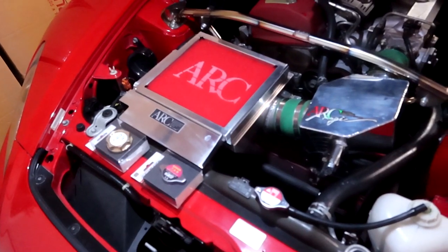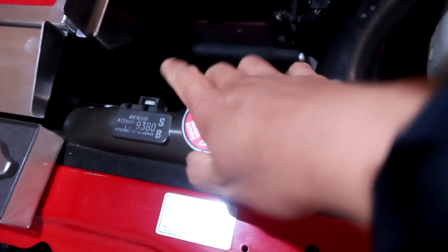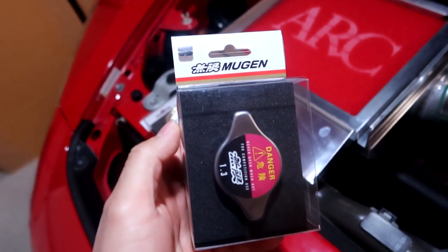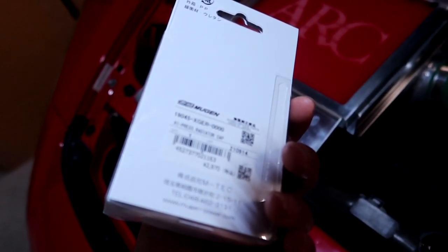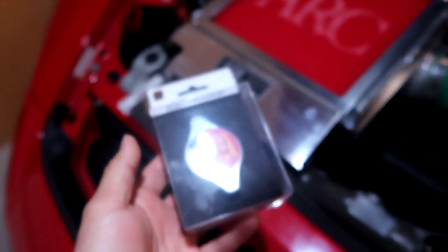First things first, let's go ahead and remove the stock radiator cap. I haven't driven my car for a while so it's nice and cool. The Mugen one I'm super excited for. I know you can get a cheap knock-off Mugen one off eBay, but with this build I want quality parts on it.